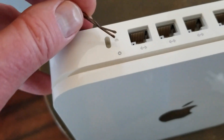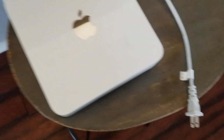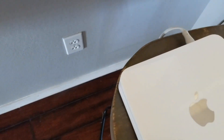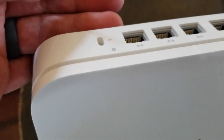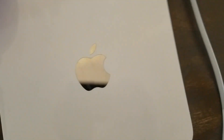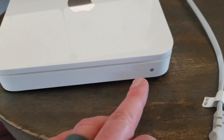What we're going to be doing is push and hold that button, then plug the base station into a wall outlet while we are still pressing down on that button. We're going to be holding for roughly five to ten seconds and then monitoring this light up front.